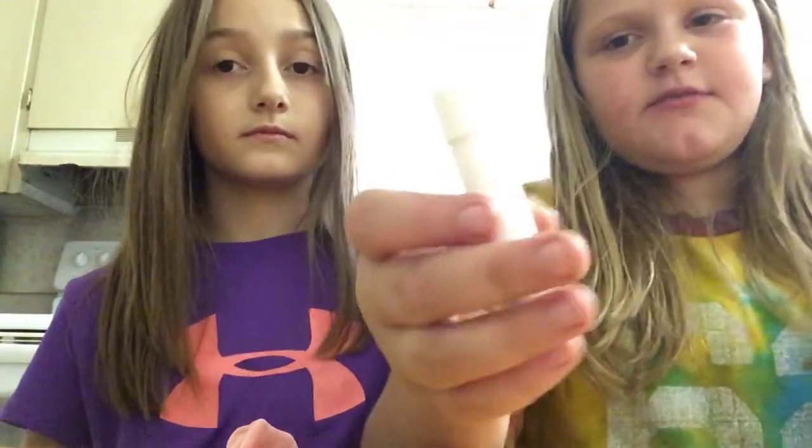Brooklyn is still working it in — show them what it looks like. It's like done! So show them the final one. It doesn't look very suspicious — it looks like a regular chapstick container.